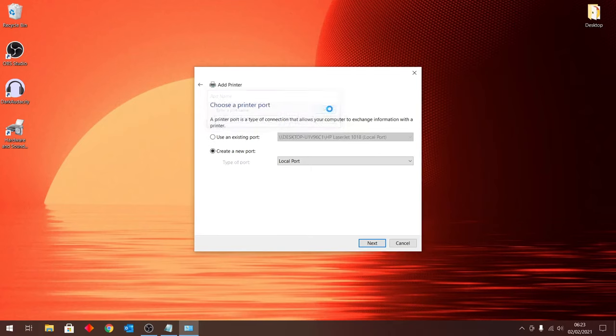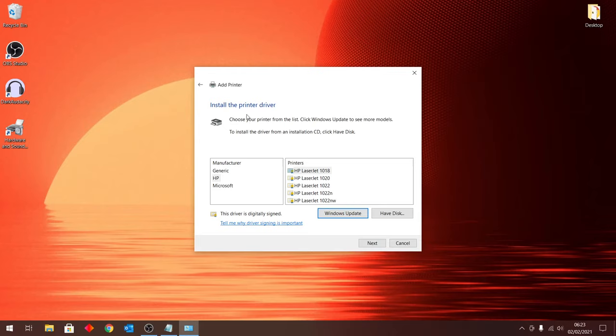Once you've typed the full port name, click OK. This will take you to the page where you can install the driver. You'll see a manufacturer list on the left and the printer models on the right. Click the 'Windows Update' button to update the list and show all printer manufacturers with their different models — this may take several minutes, so be patient. Once updated, scroll through and find your manufacturer, click on it, and select your printer model on the right.